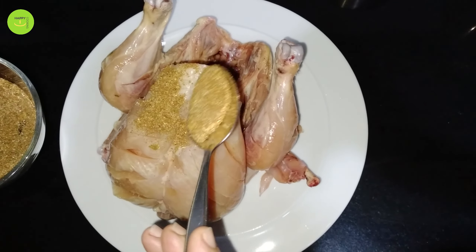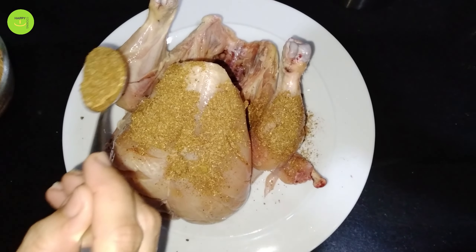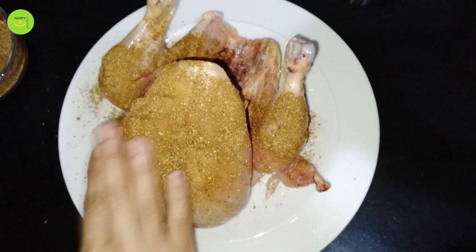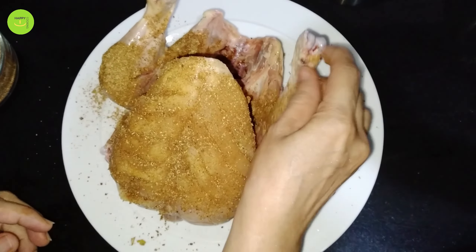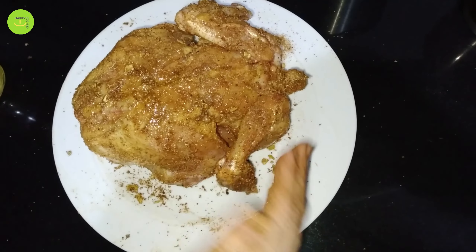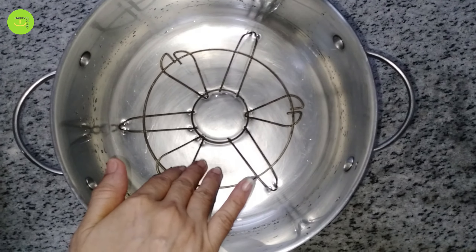I have to put it on the chicken and put it on the rice for 4-6 hours. If you have any food in your home, you can make it in the day or night.